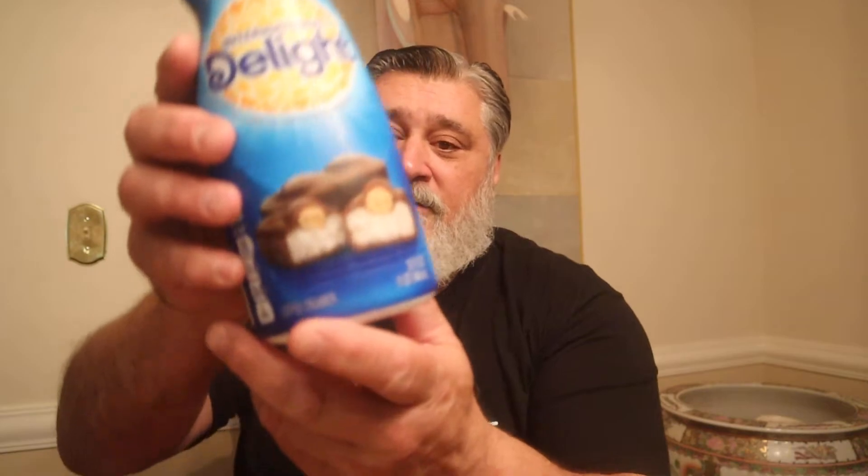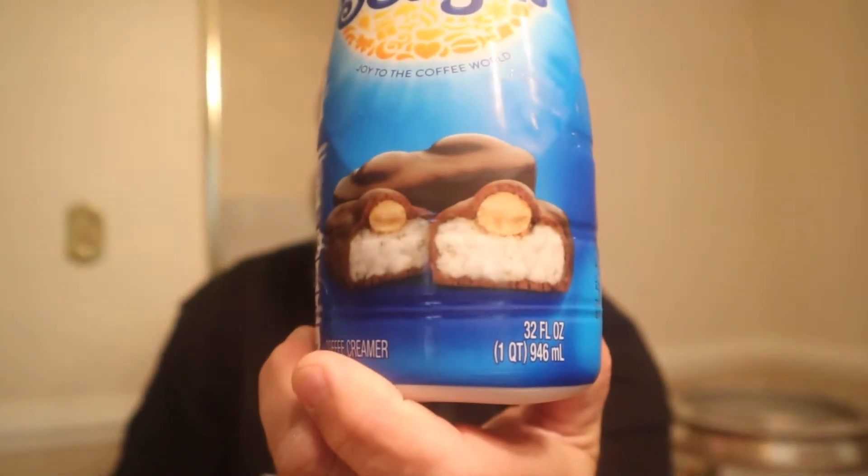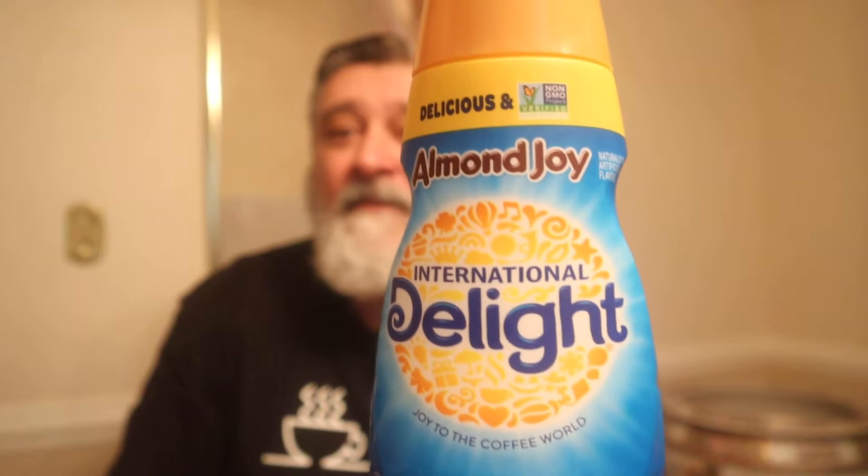But just give me a sub — that's the main thing today. Delicious and non-GMO: Almond Joy by International Delight. Joy to the coffee world. There it is.